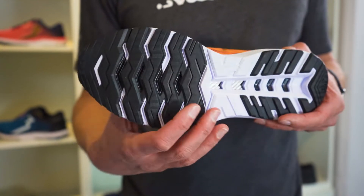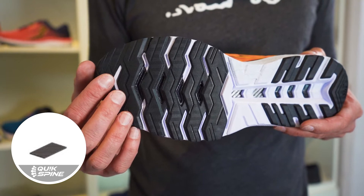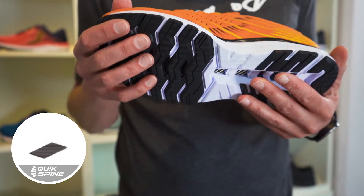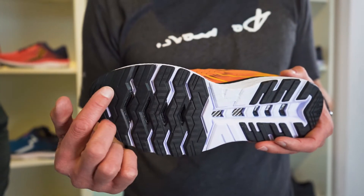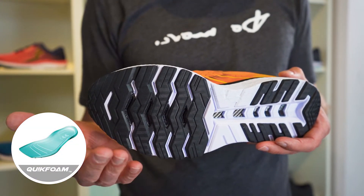Combined with the quick spine, which adds torsional rigidity, you stay in your lane and experience a smooth transition. On top of that, we have increased the amount of quick foam in the forefoot, which gives you more comfort in this zone.